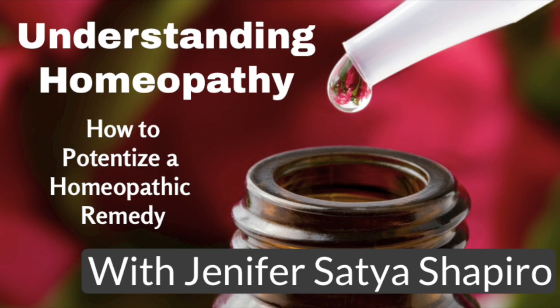Hello, my name is Jennifer Satya Shapiro, and people call me Satya. My website is jensatya.com, and today I'm going to talk to you about how to potentize your homeopathic remedy.